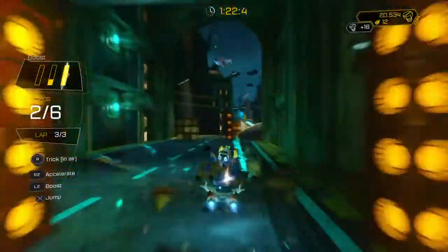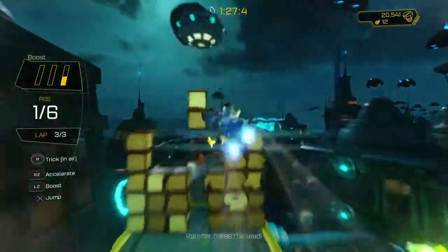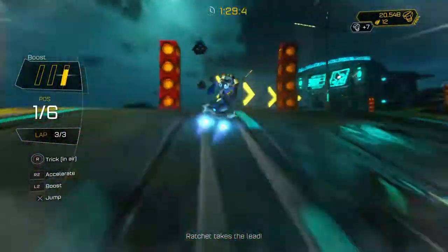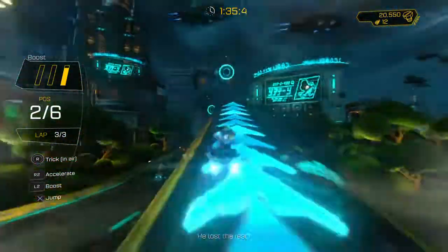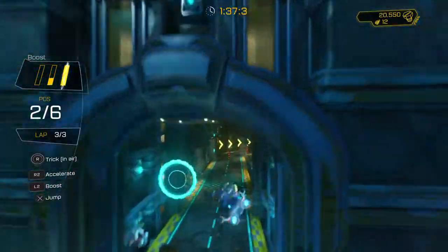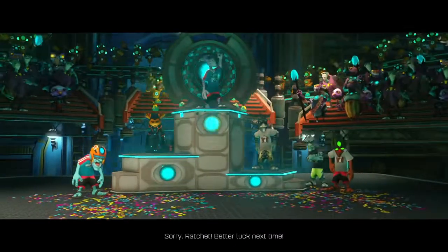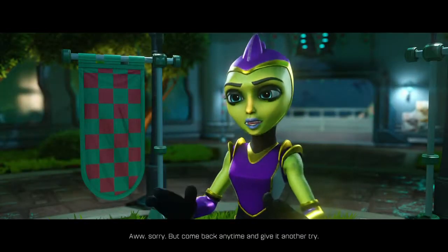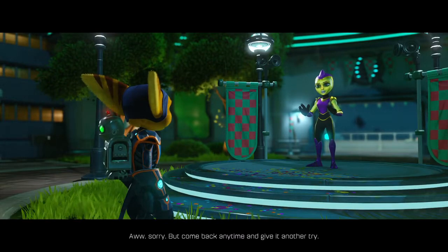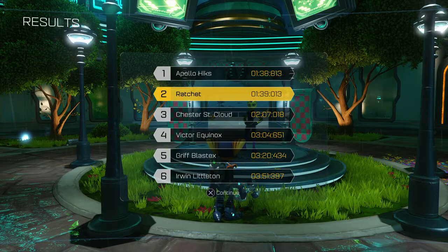Holy shit — she is the first one. I was not expecting that. I've looked it up before — well, actually no I haven't. I can't tell if that looks vaguely familiar. She is the first one — her tits can't actually be that big.